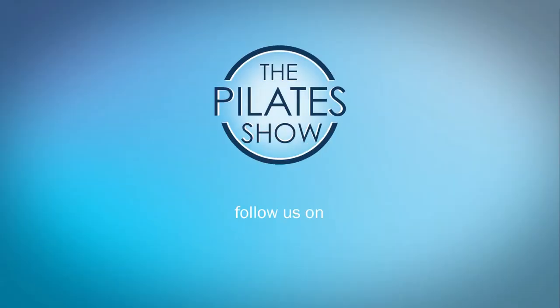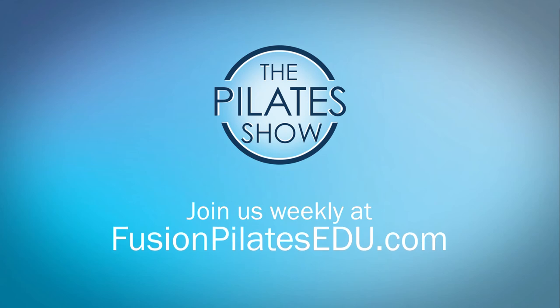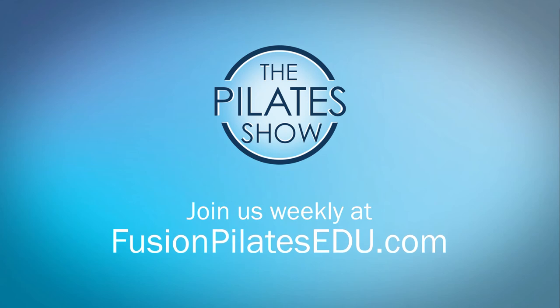That's it for today. If you have a different take on today's subject, or if there's anything you'd like to see covered in an upcoming episode, we'd love to hear from you — comment below on Facebook, Twitter, or in the forum at fusionpilates.edu.com. See you next time, and never stop learning.